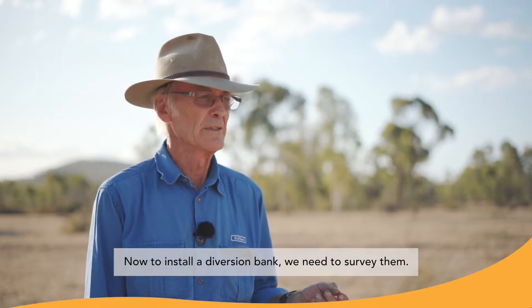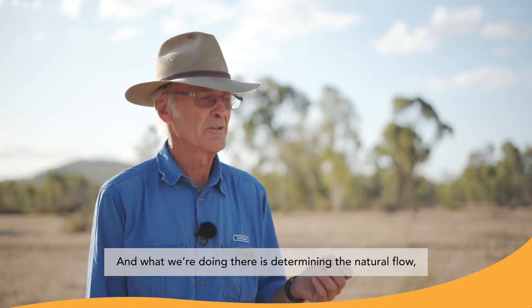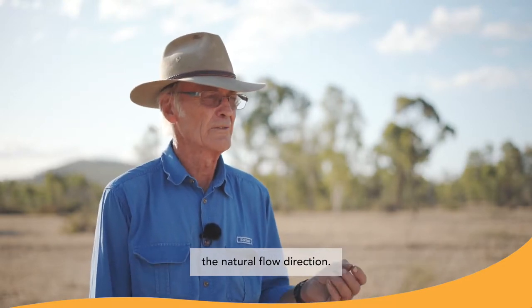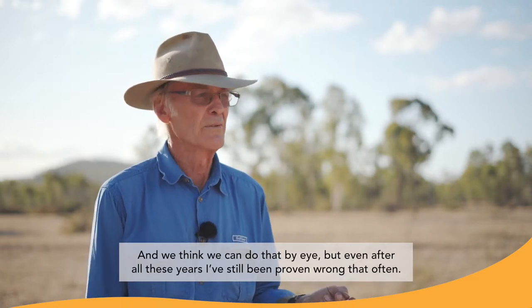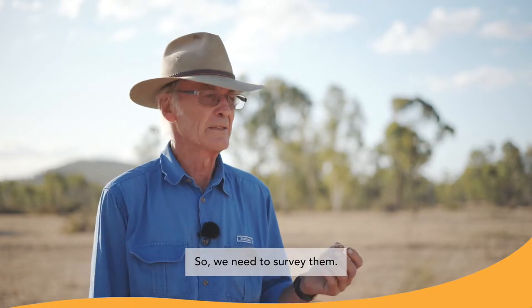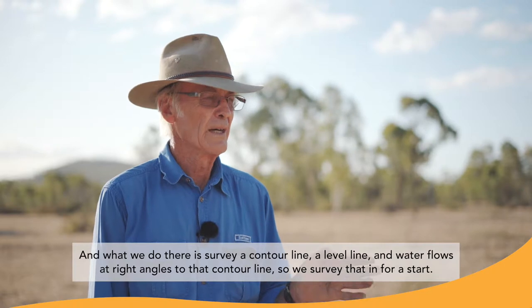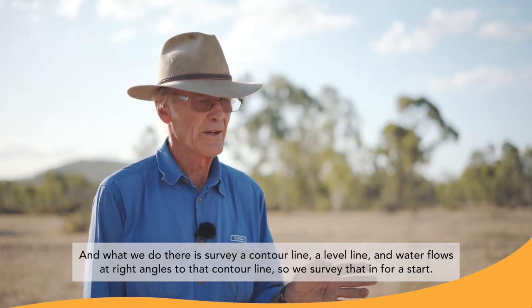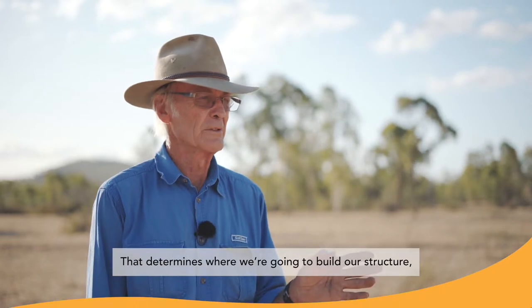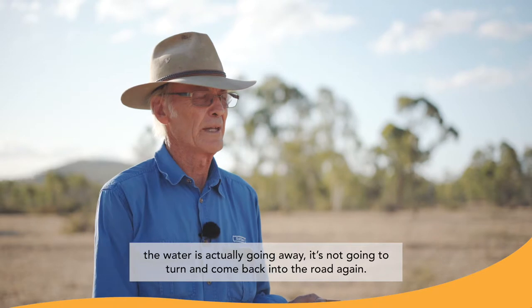To install a diversion bank, we need to survey them. What we're doing is determining the natural flow direction. We think we can do that by eye, but even after all these years I've still been proven wrong often enough. So we need to survey them. What we do is survey a contour line — a level line — and water flows at right angles to that contour line. So we survey that in first, and that determines where we're going to build our structure so the water is actually flowing away — it's not going to turn and come back in the road again.